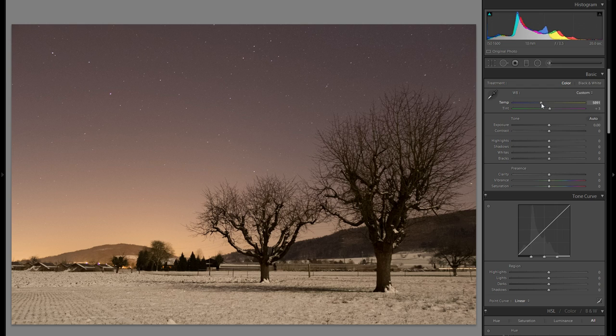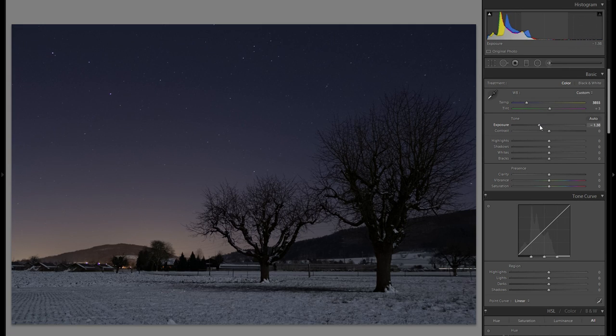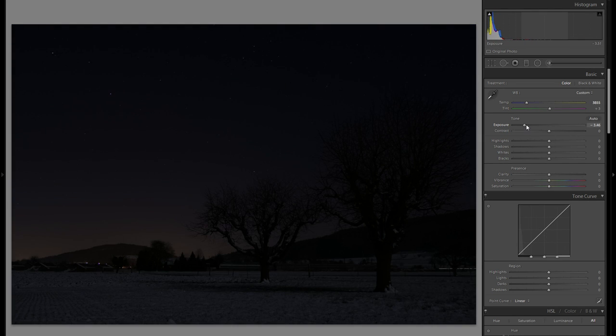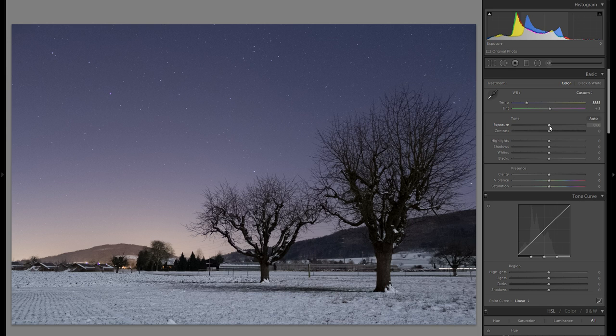Now we have a nice starting base. Go into the color temperature and bring it down a little bit to make it more bluish — it's a night scene, so it works a lot better that way, and it was definitely too warm before. Then experiment with the exposure. This is the difficult part, because you have to find a way to combine both the foreground and the stars. In this particular picture, I want the foreground to be kind of dark, almost not visible, but at the same time I want the stars to be very bright and pronounced. First, fine-tune the exposure for the stars — just make it a little bit brighter, and only look at the stars, not the foreground.